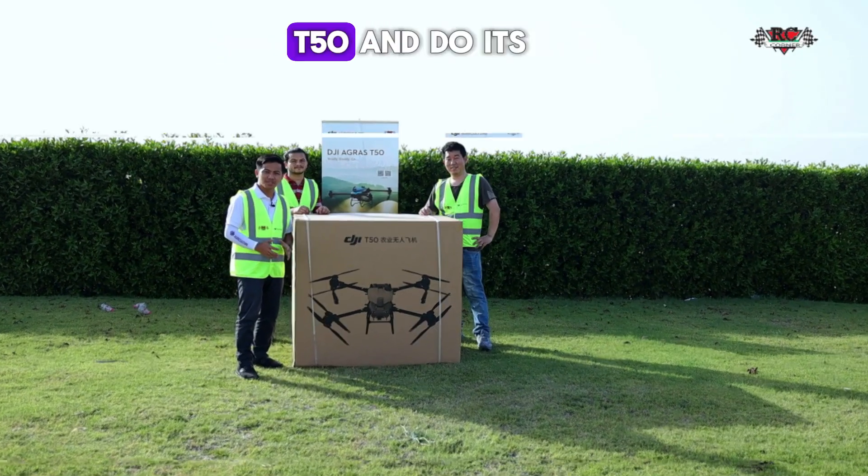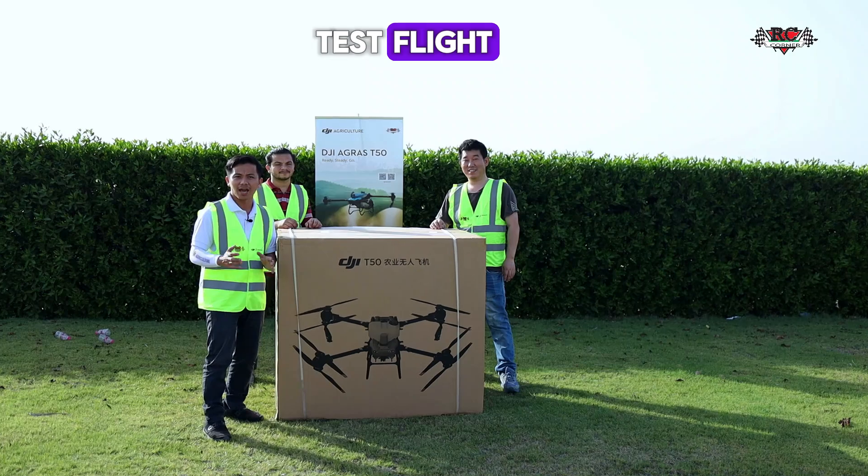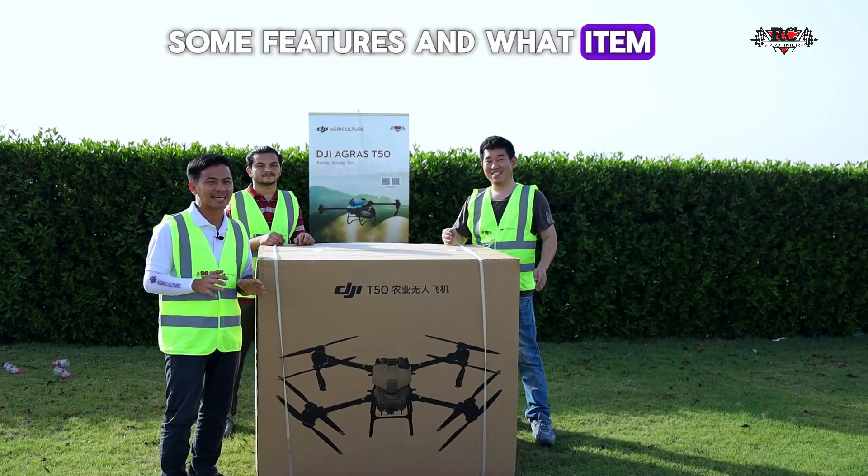So today we unbox the Agra C50 and do its test fly, and I will include some features and what items are inside the box.